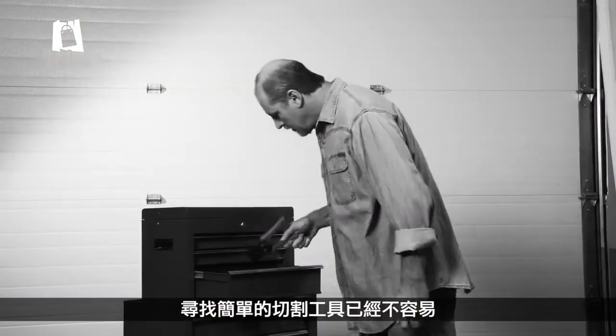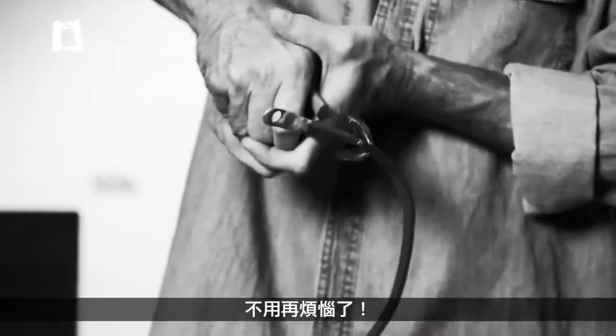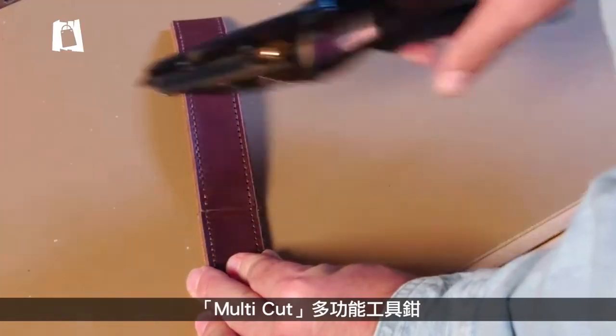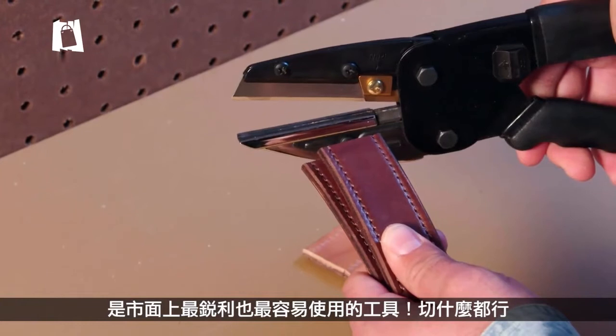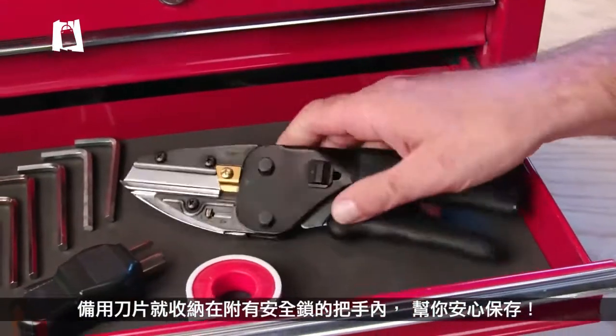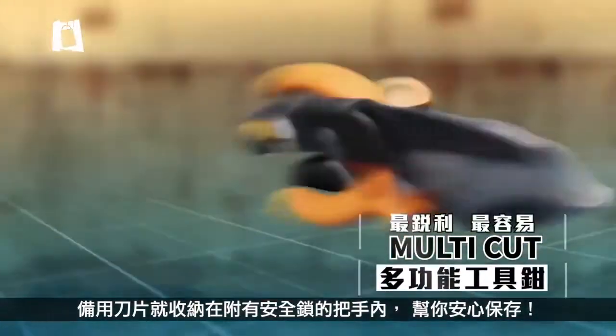Finding the right cutting tool for the right job is tough, but finding one that cuts the tough stuff is impossible. Not anymore. No matter how you slice it, Multicut is the sharpest tool in the shed and the easiest to use. Extra blades store in the handle, and the blade locks to store safely. It's a precision slicer, wire cutter, and utility knife all in one.